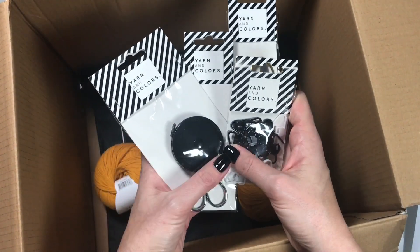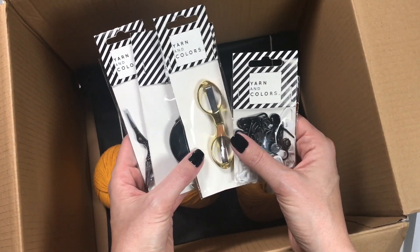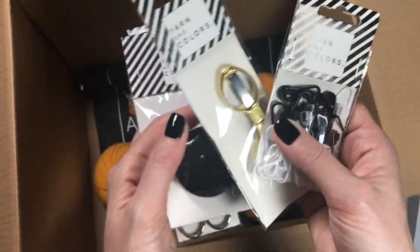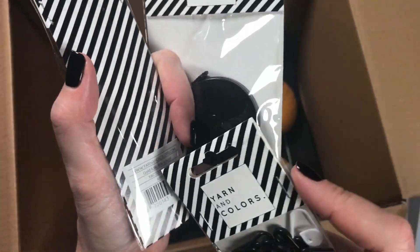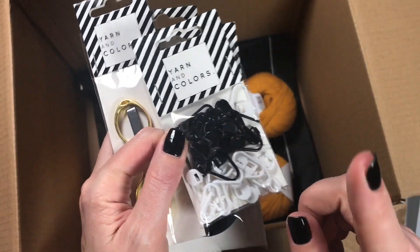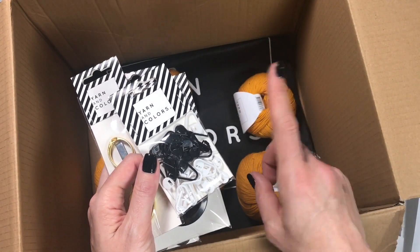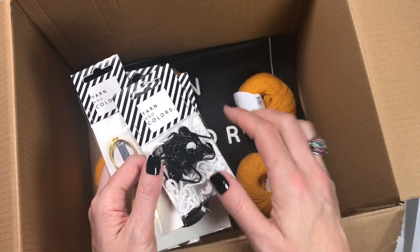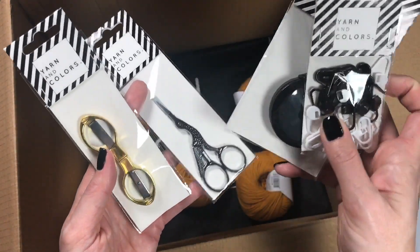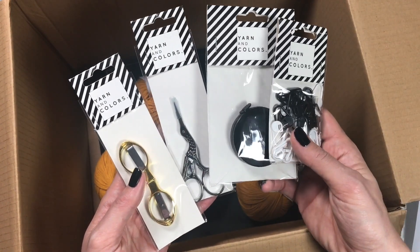Yarn and Colors have also decided to start an accessory line — not only for crochet but also for knitting. They have hooks, knitting needles, darning needles, scissors, measuring tapes, foldable scissors, stitch markers, metal rings, and inner cushions. Their knitting needles come circular or straight. The collection is available in various colorways: rosé, silver, gold, white, and black. It's a whole new collection — do go and check it out.